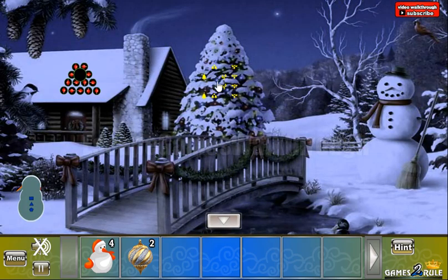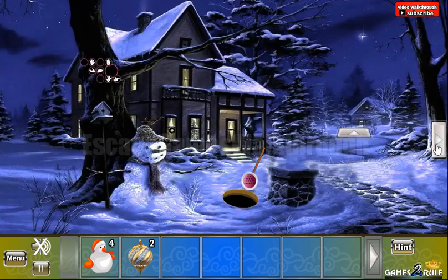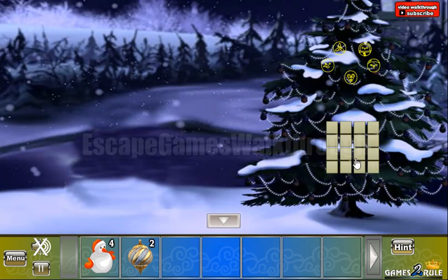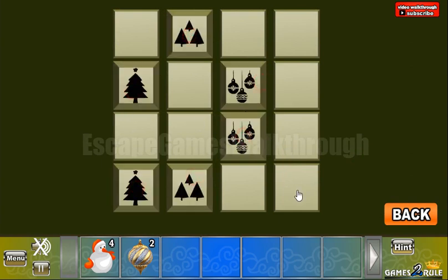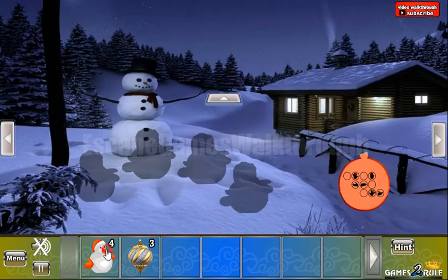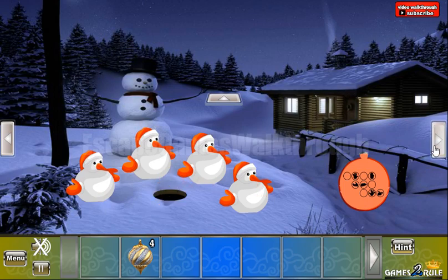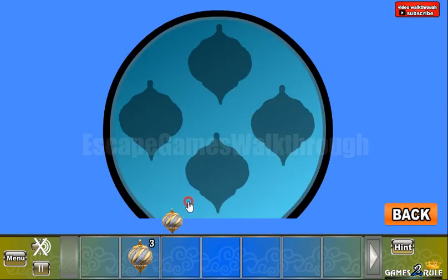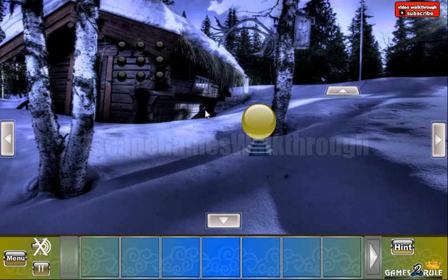Next, let's get this hint. We need to treat it as a 4x4 pattern, and these cells are to be set here. We have two trees here, there, and this whole column. Now let's put the snowmen here to get the fourth Christmas tree toy, and put them here to open the passage to the second part of this forest.